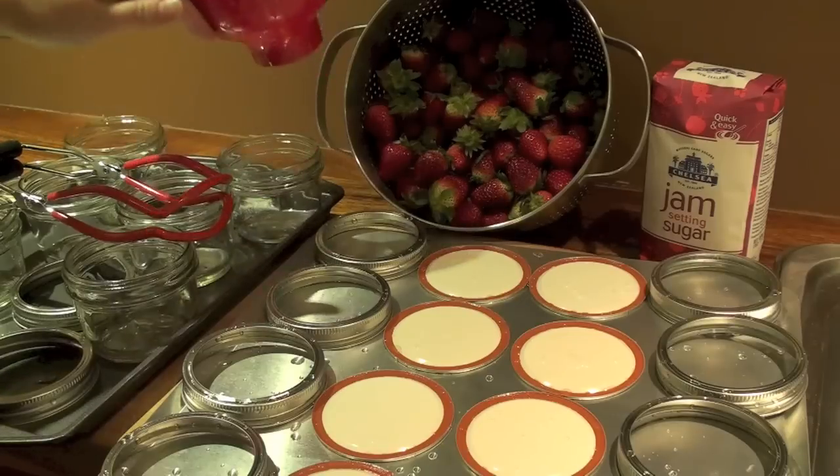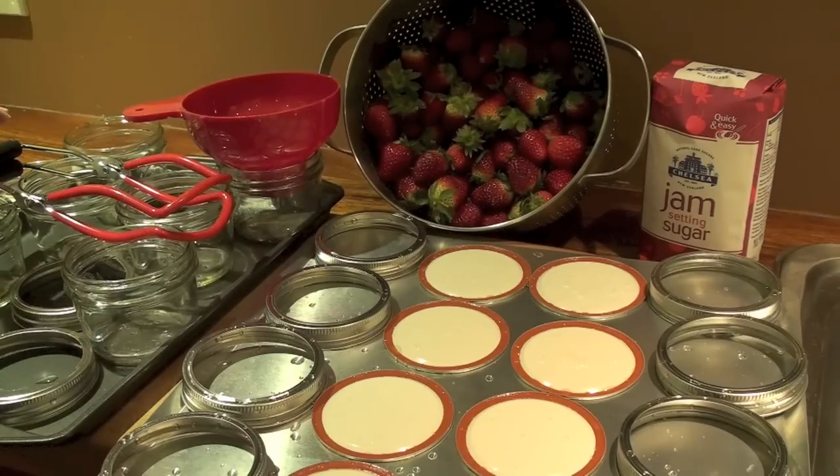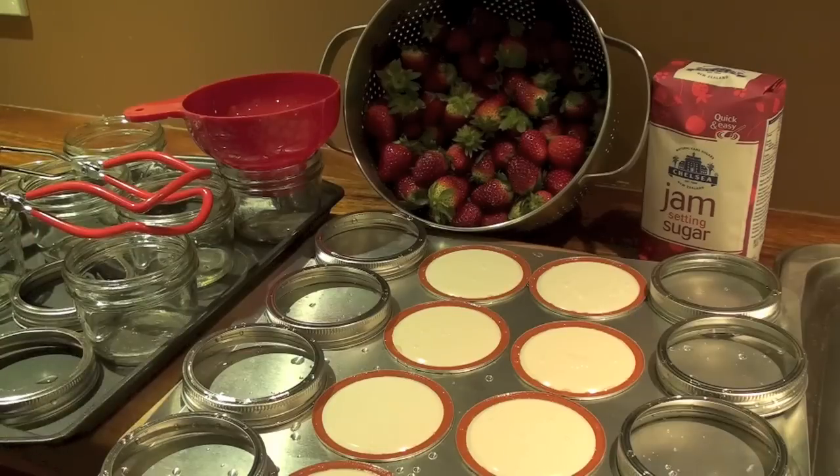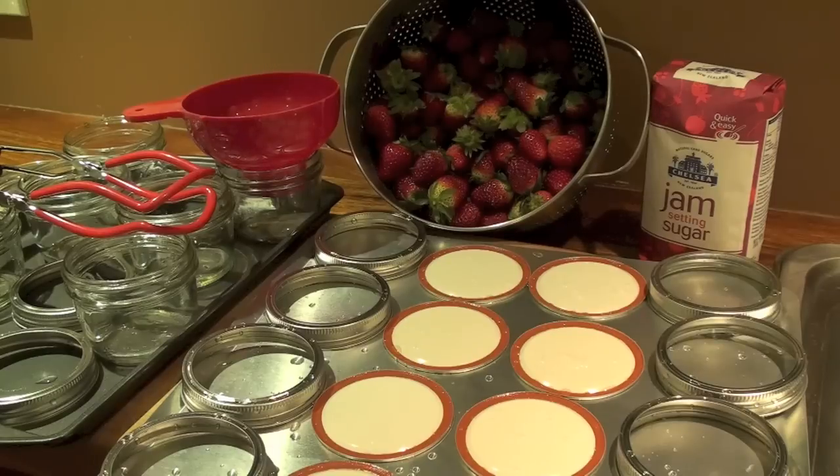I've also got a jam funnel to get my jam into the jars, and some jar lifting tongs because the jars are going to end up being quite warm so I don't burn my fingers. I also have a large stock pot that I'm going to be cooking my jam in — I don't have a jam pan so it's just a large pot, which will work fine. And then I also have a large pot that I'm going to sterilize or seal the jars in afterwards for 10 minutes or so.